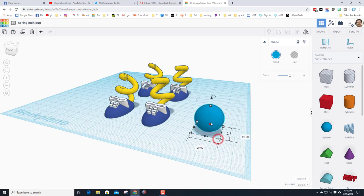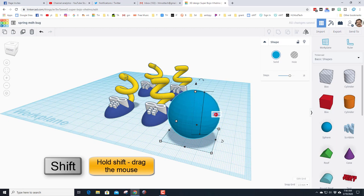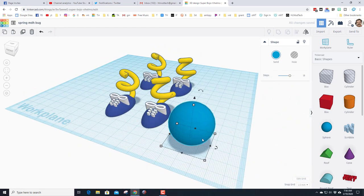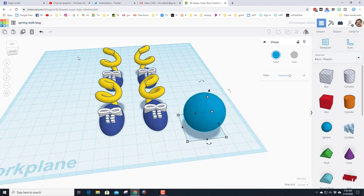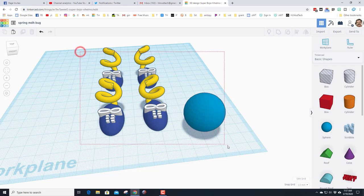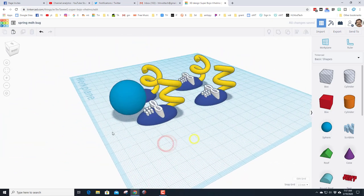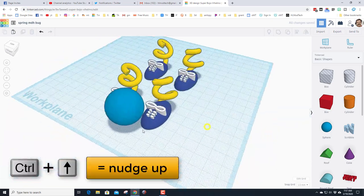When you bring the sphere out it is size 20. Hold Shift and stretch it a little, change one of the numbers to 30 and they will all stretch to that size. To line this up correctly we need to group our feet into one large piece — they may switch to one color, so just do Multicolor again. Now grab the entire project, click Center, and the body will center on the feet.